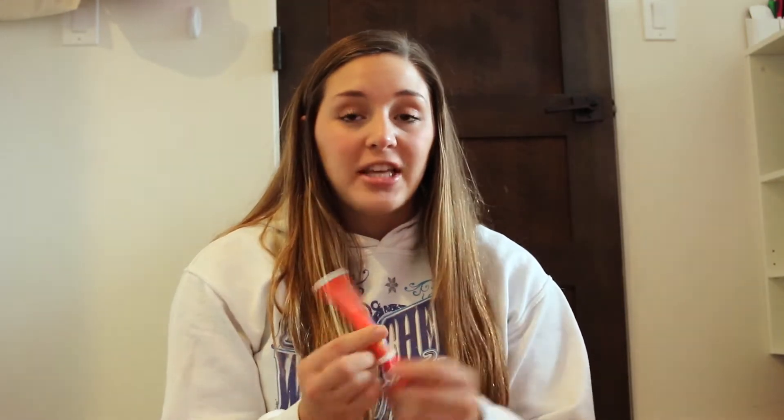The first thing I tried out was this Tide to Go stick. This one was actually really, really great — I think it removes stains really well, especially if you can get it right when you catch the stain. Rub it on, but make sure to pat it in while it's damp.